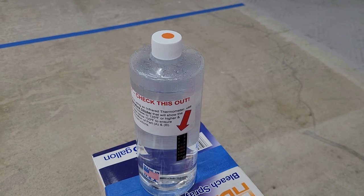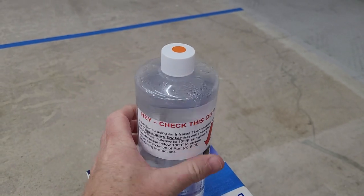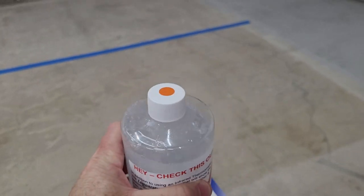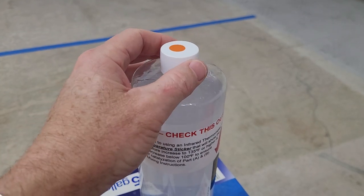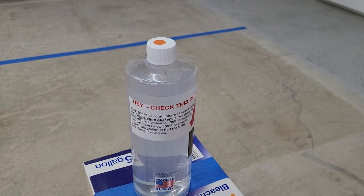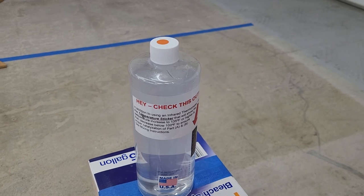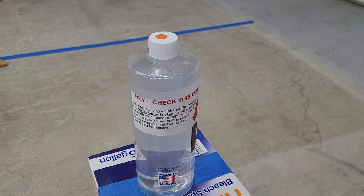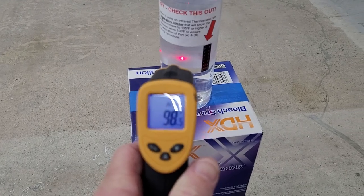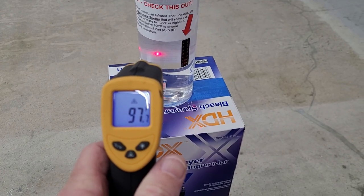Our 30 minutes is up. So we tighten the bottle, give it a quick shake, loosen the cap again, and now we're gonna wait approximately an hour for it to drop below 100 degrees. Once it's below 100 degrees we will add our C component. Here we go — 98 degrees, and it's been about 40-45 minutes.